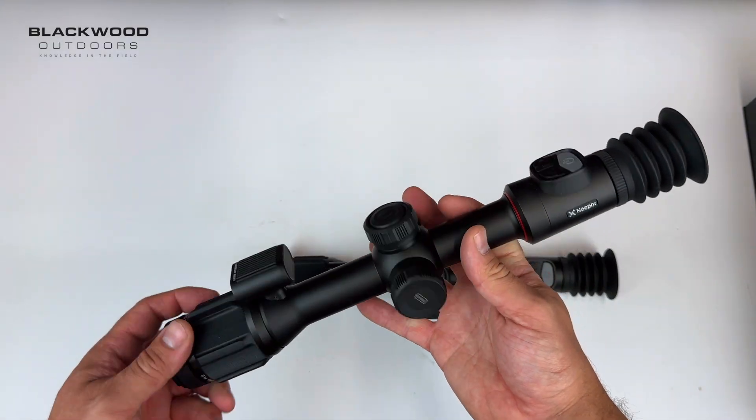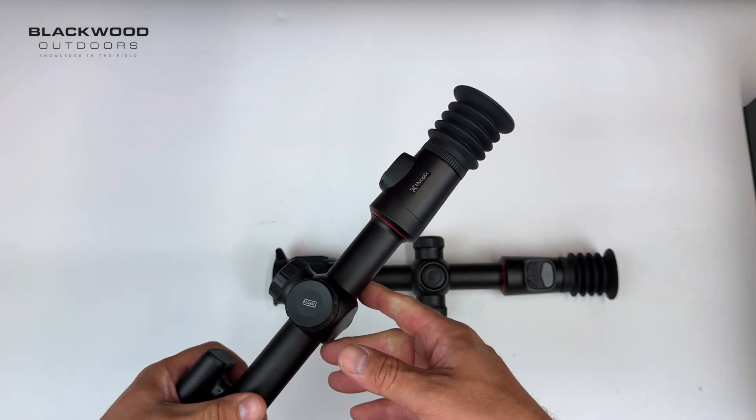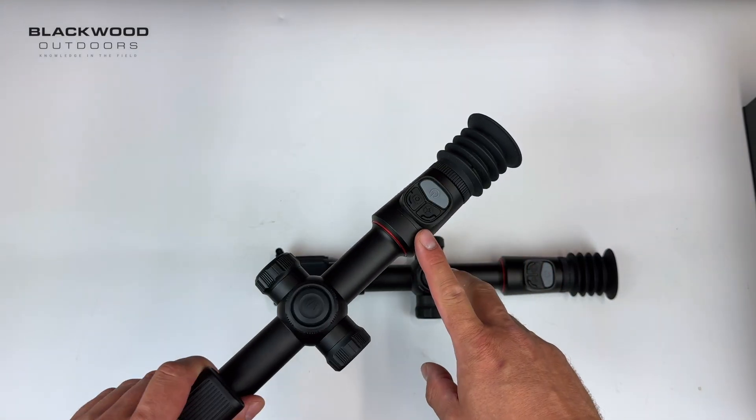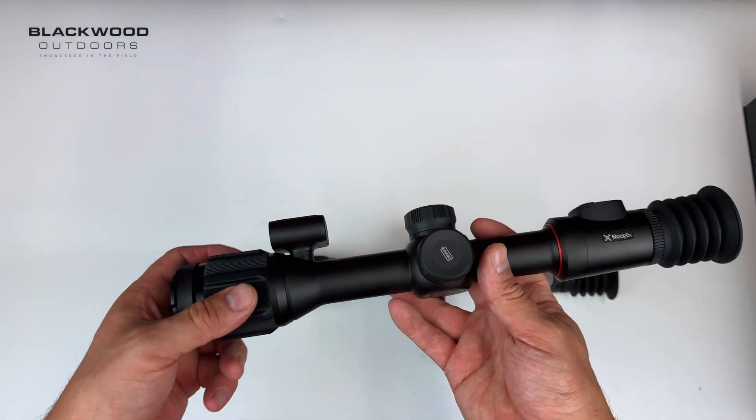This is the L35R model, which is the big brother. Both scopes have 0.39 inch OLED displays with 1024 by 768 resolution, and both have a dual battery system.